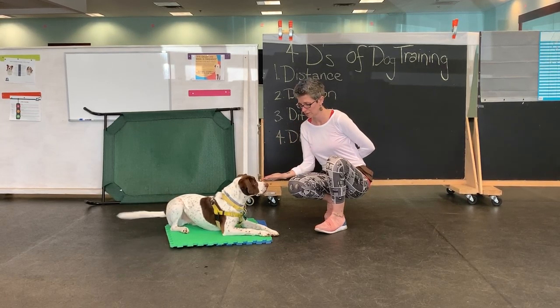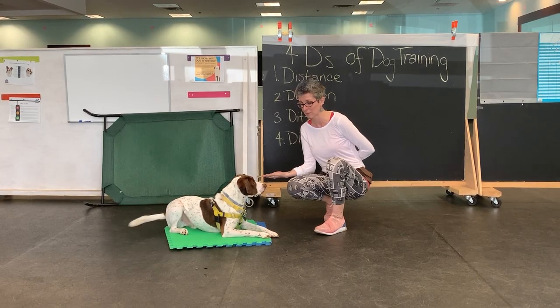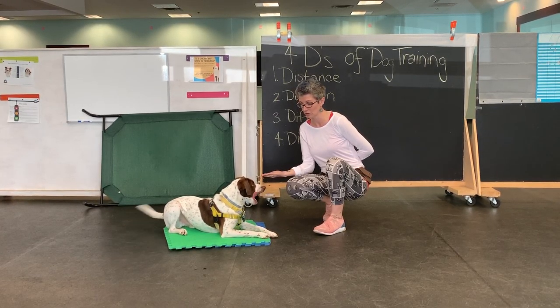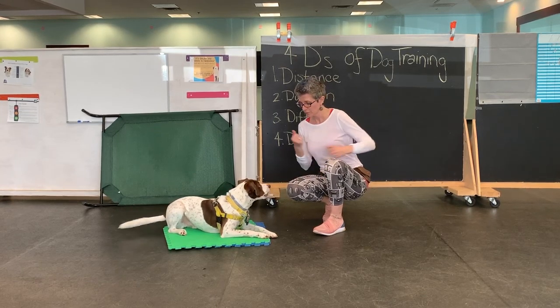So if I go 'leave it' — he's starving, he hasn't had food, so he's looking at my hand. I'm waiting for him to look me in the eye. Yes. Good boy. Leave it.